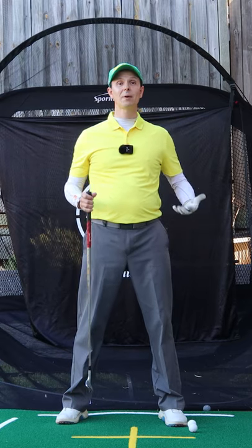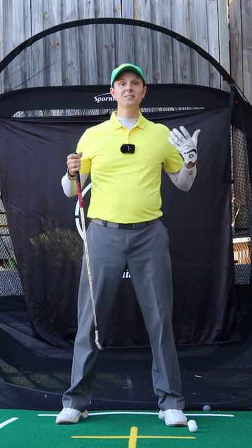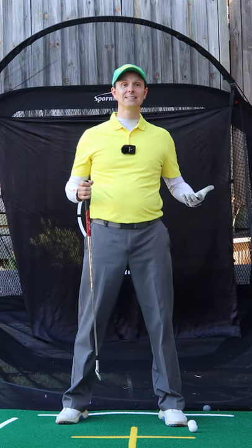Are you pulling the club too far back on the inside on the takeaway and it's wrecking your golf swing? Here's a simple drill that fixes it instantly.